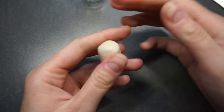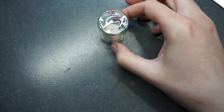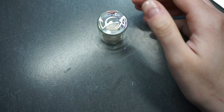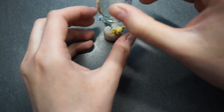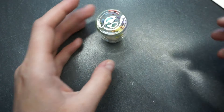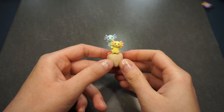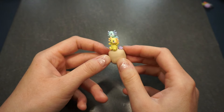The axolotl needs something to stand on — to swim on, to sit on — so I made a tiny island. I just needed to make sure it fits inside the bottle. I checked the fit again and then baked it.